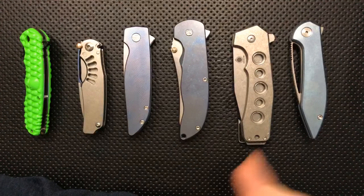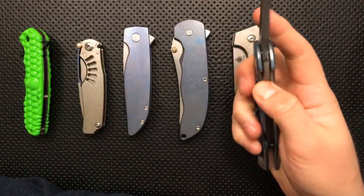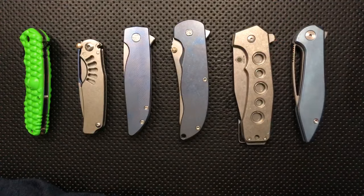What's the knife on the far right? This right here is the Boos Blades Zero — a nice little knife.